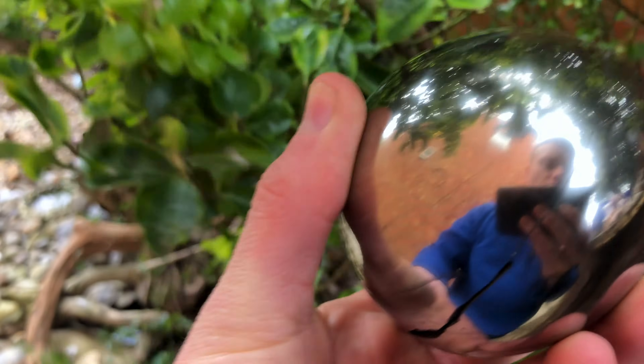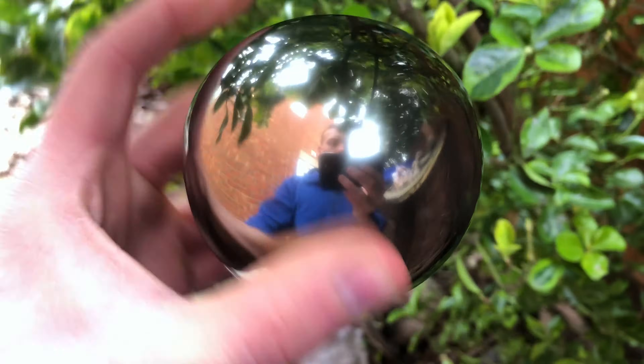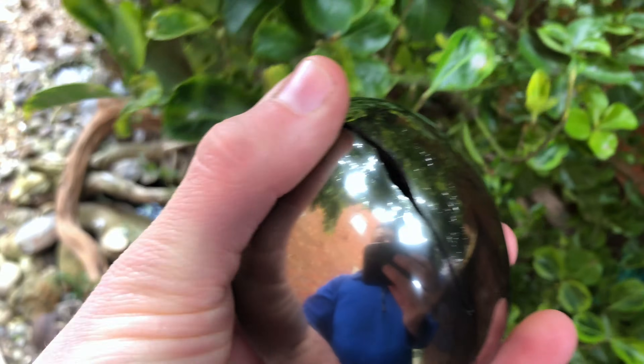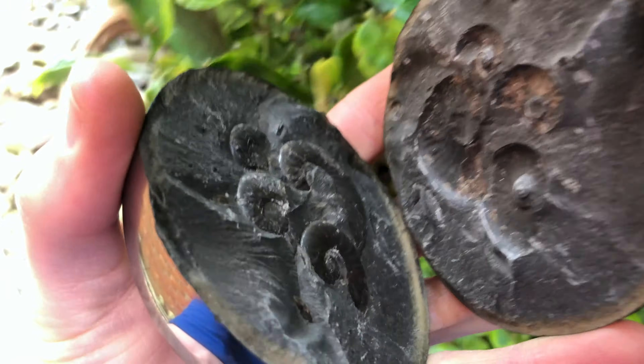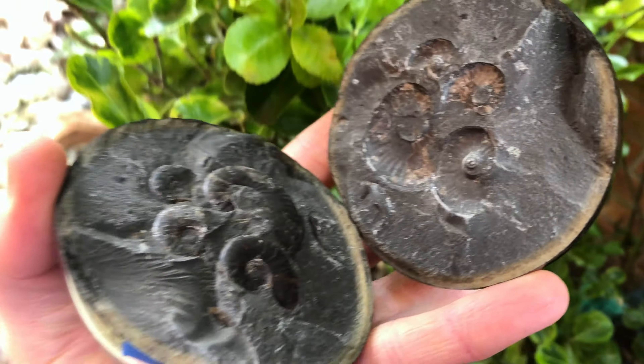Well, that's just finished polishing this specimen — it's absolutely beautiful, like a golden mirror. So the next thing to do is to prepare the ammonites on the inside, so he's going to get that done now.